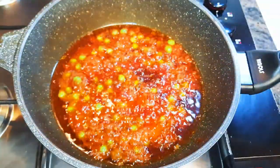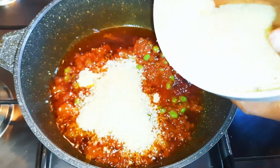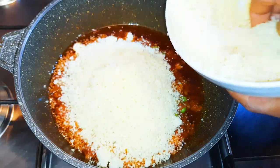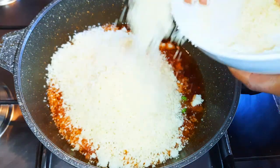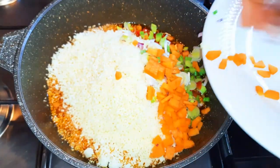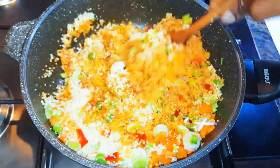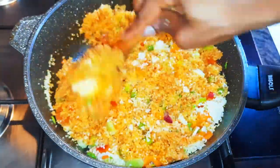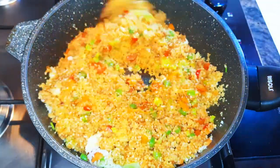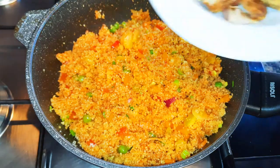By now my green peas have cooked very well, so I'll come in with my couscous. This is just like cooking jollof rice but using couscous instead of rice. Next, I'll drop in my chopped vegetables and mix everything up. We're going to be stir-frying, so we're doing this on medium fire.